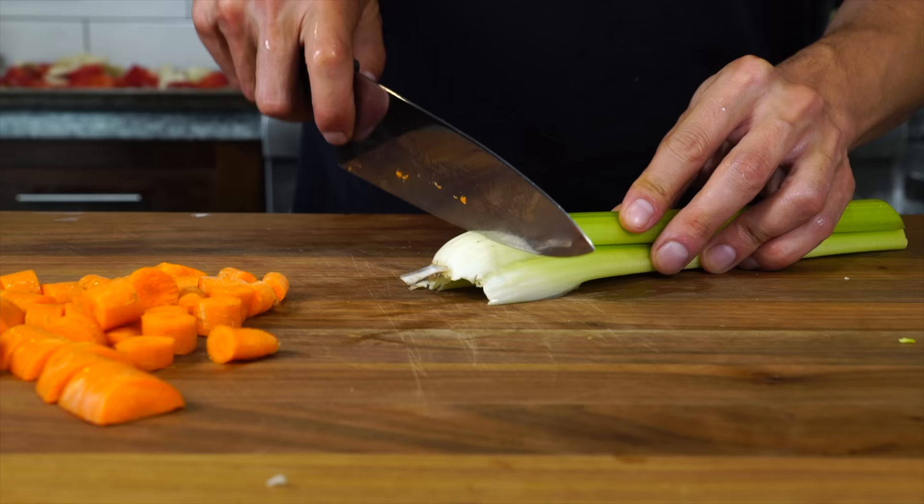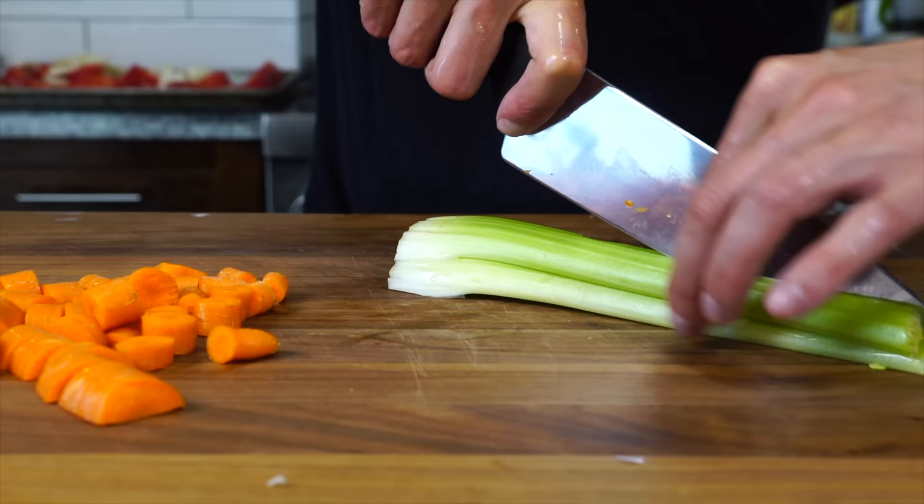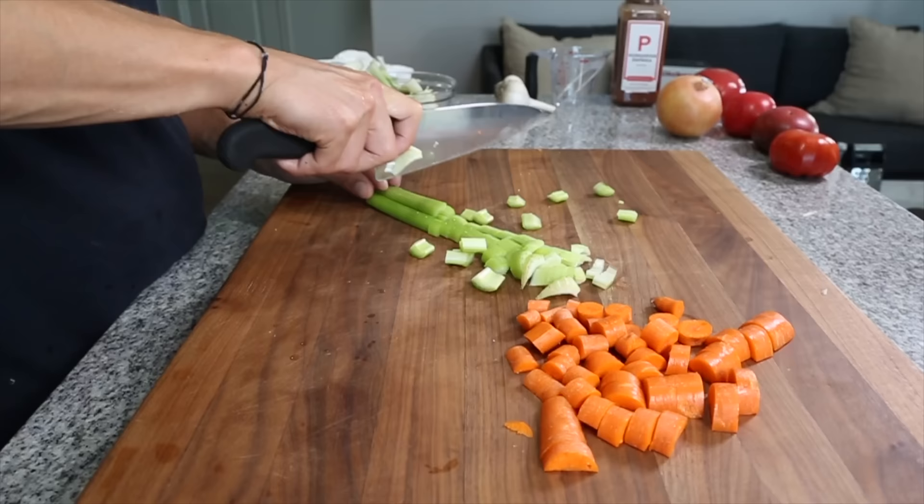I'm basically gonna do the same with the celery and the onion. We really don't need any sort of precise cuts — we can roughly chop everything up and toss them all into the sheet tray.